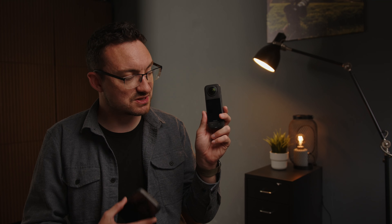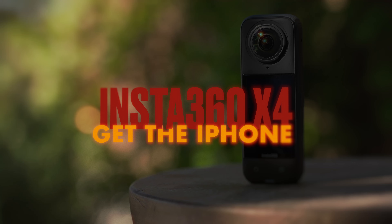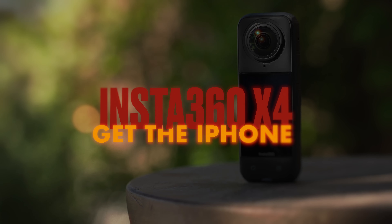This is the best 360 camera you can buy — the Insta360 X4. However, you should get this instead. I went ahead with my own money and bought the Insta360 X4 a few weeks ago when it was announced, so I could use it for doing behind the scenes filming when I'm on my shoots. Is it something you should be picking up as well?